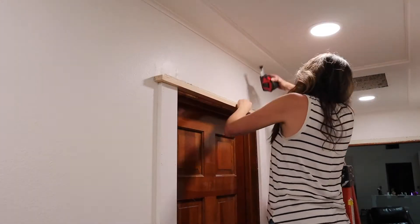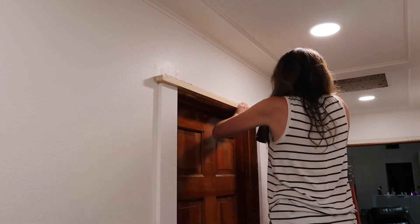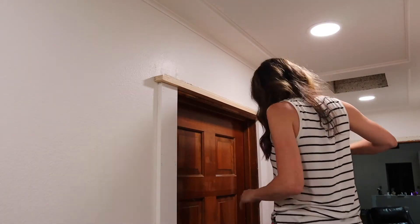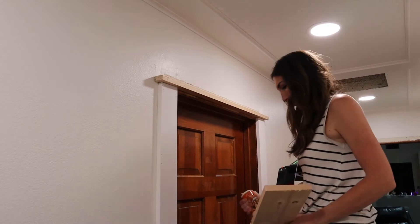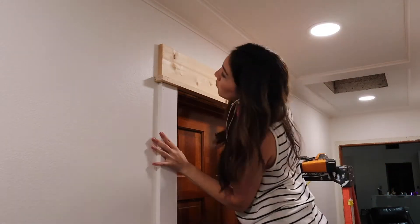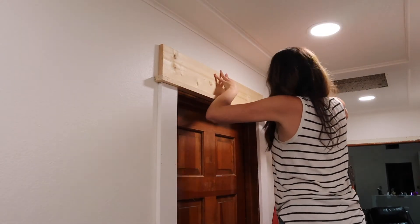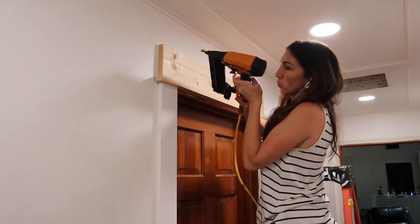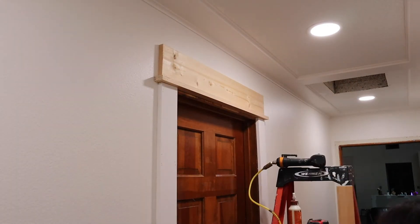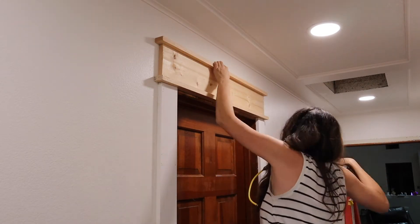Here we're moving to the top, and you can start to see it all come together. This is a one-by-two, and I've used my level. Now I'm going back in with my nail gun. Here is a one-by-six that I'm using for the top threshold piece, and I'm just leveling it all up, making sure the end is the same width as the one-by-fours on either side of the door frame.